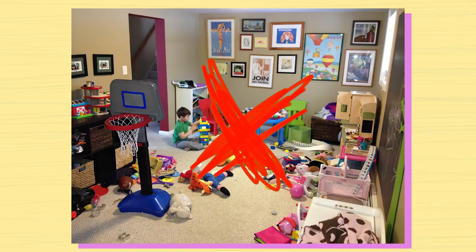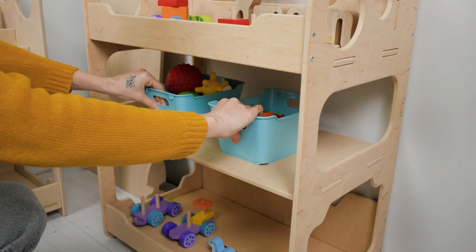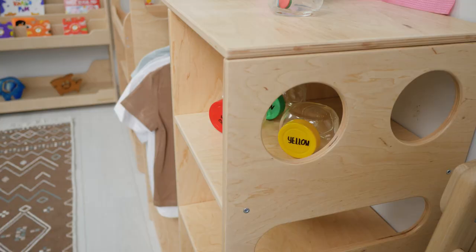Child-height furniture. All the furniture is supposed to be at children's level. Montessori furniture and shelving are designed to have every single thing within your kids' reach. In this way, they can easily see and grab whatever they want, and put it back in its place when they are done.